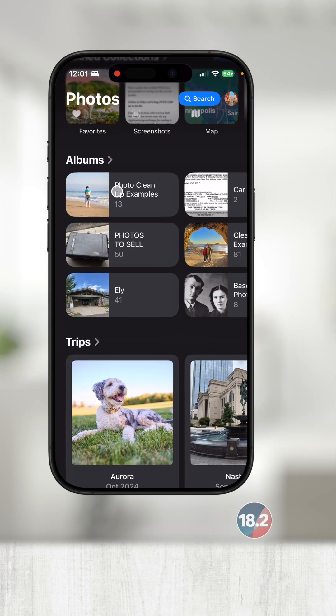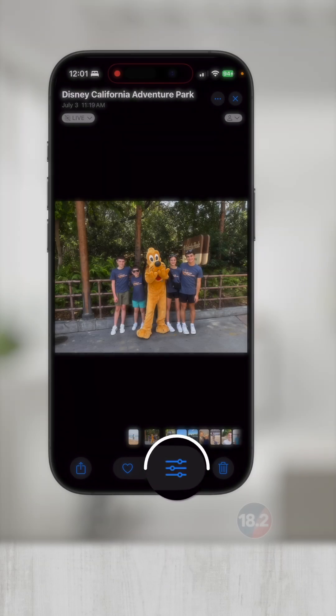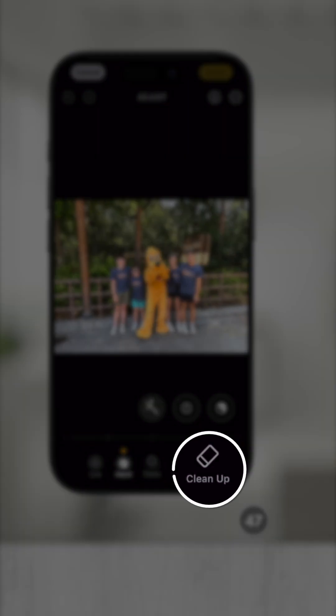Open up Photos, find your image, and touch the editing tools in the bottom center. Now, touch Cleanup.